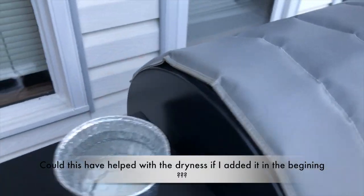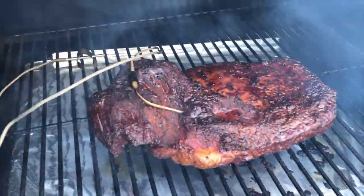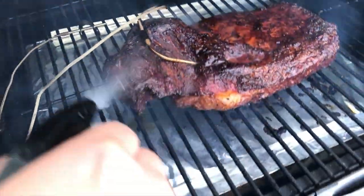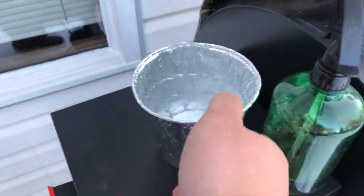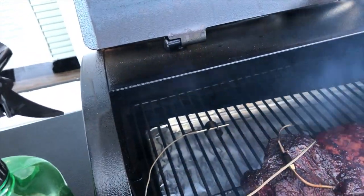I also forgot to add a bucket of water, so that's what you see there. Every hour after the four-and-a-half-hour mark I'm starting to spray it down with some apple juice to try to keep it somewhat juicy. I'll spray that every hour — and again I forgot to put in my water pail to help with humidity and moisture inside the smoker.